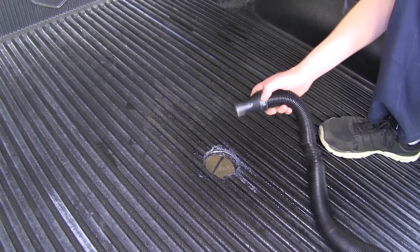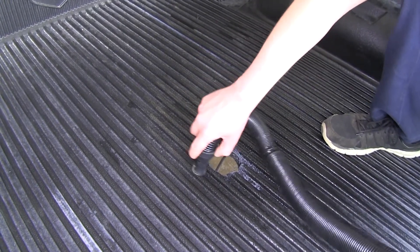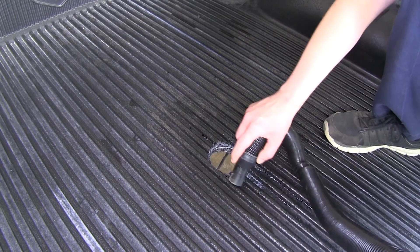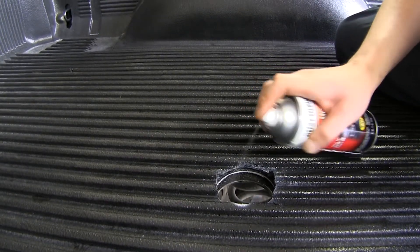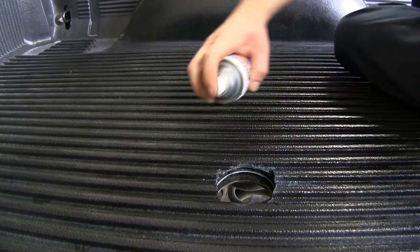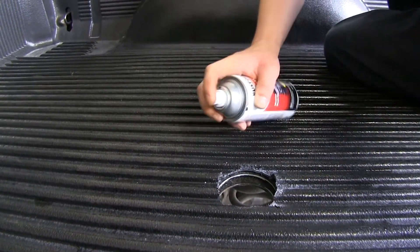Once it's all drilled out, vacuum up any shavings in the back. Then use some clear coat paint to seal up the outside edges to prevent any rust or corrosion where you cleaned off the paint from drilling.